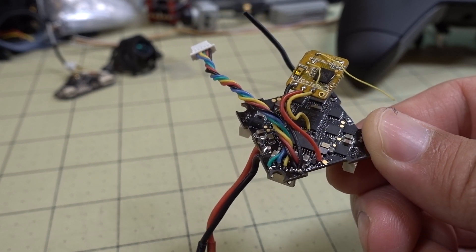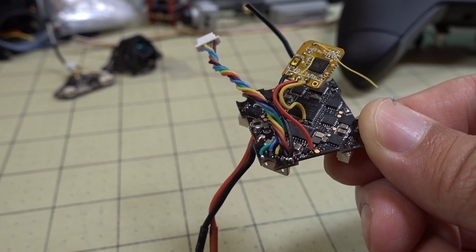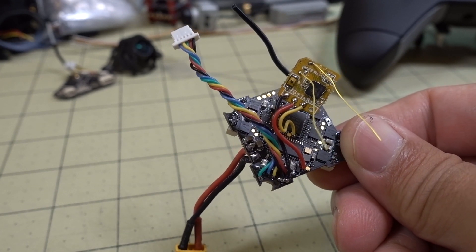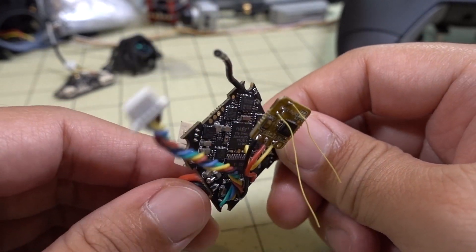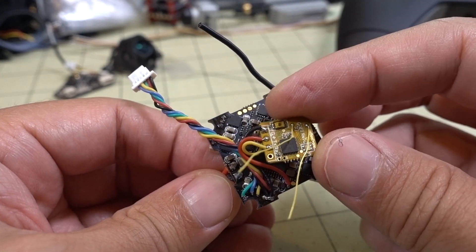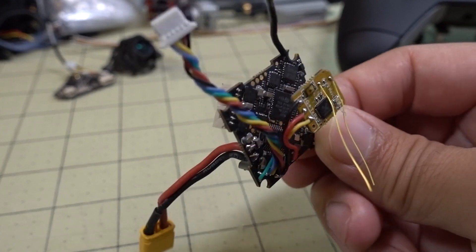This is a follow-up video to the video I made on the Crazy Bee F4 3.0 board. This is the new one I reviewed a couple weeks ago, and this is the one that's also in the LarvaX — this is actually pulled from a LarvaX. There are some questions about how to add an external receiver to the ones that have a built-in receiver. You can do this on boards going back a few generations, but I'm just going to cover the newest board here. The same principles will apply to older boards.